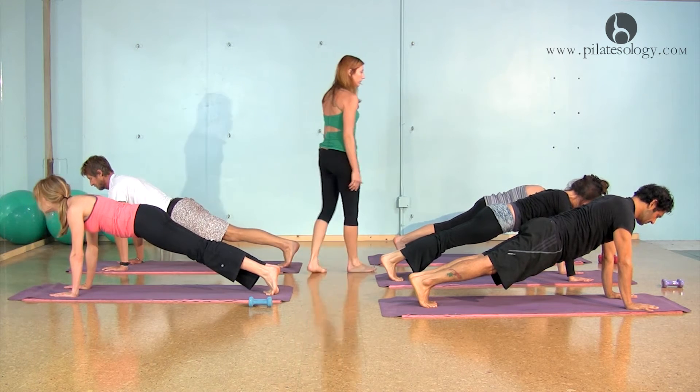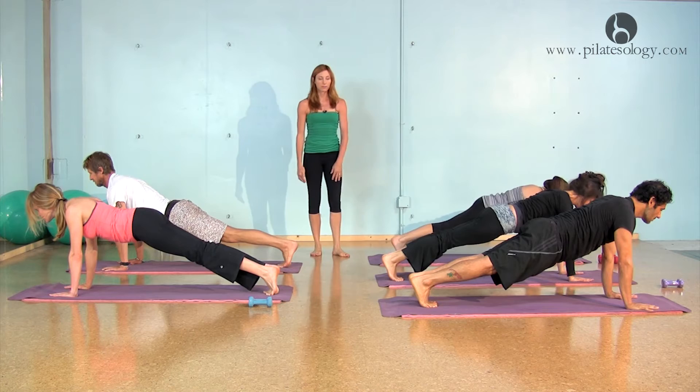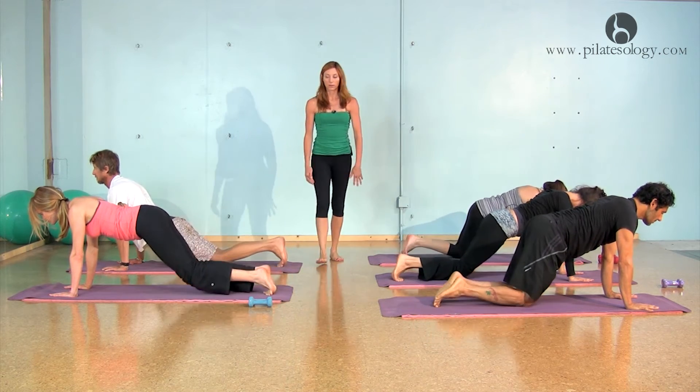Hold that position, hold it. Look slightly in front of you — for Sonia, yeah, that's nice. And then softly set your knees down, good.